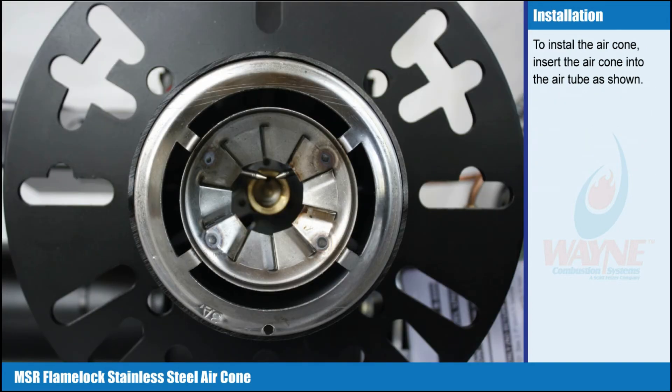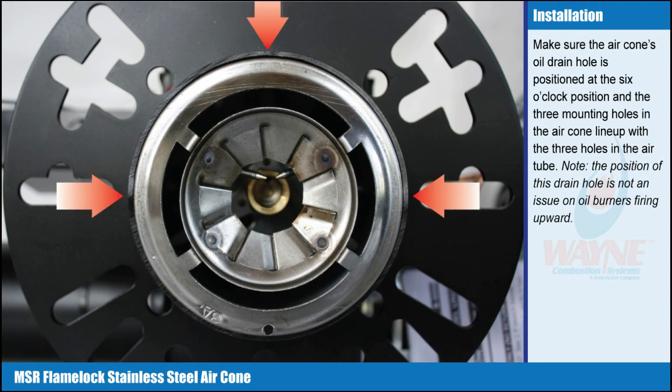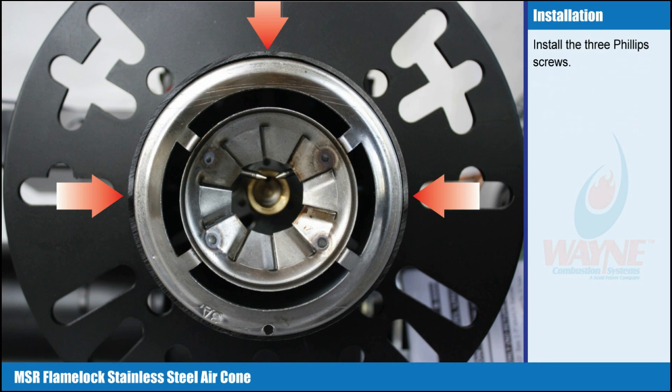To install the air cone, insert the air cone into the air tube as shown. Make sure the air cone's oil drain hole is positioned at the 6 o'clock position and the 3 mounting holes in the air cone line up with the 3 holes in the air tube. Note: the position of this drain hole is not an issue on oil burners firing upward. Tip: once the air cone is in the air tube, it will not easily rotate. Make certain to align mounting holes as the air cone is inserted into the air tube. Install the 3 Phillips screws.